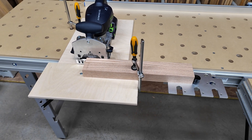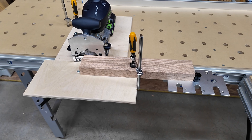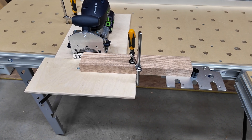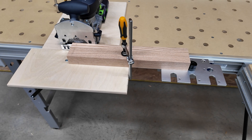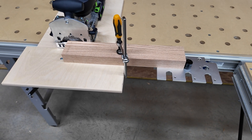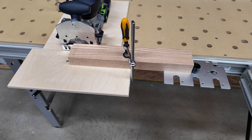Somewhere along the way, I realized that I'm not limited to just one Trackstar. The Trackstar surface is small, but I can use more than one of them for various purposes. So in this case, I have my basic surface, but over on the side I have another Trackstar mounted that I'm using as a stop. And because Trackstars can slide along the front of the bench in that aluminum track, you can put that stop anywhere you want.